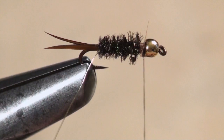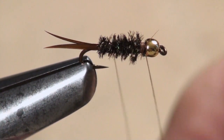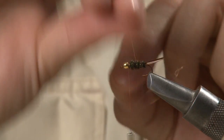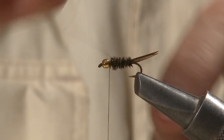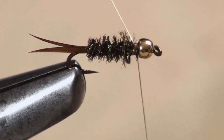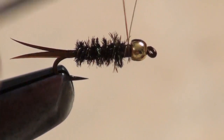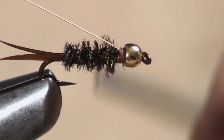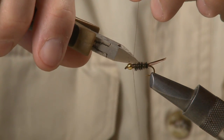Grab the gold wire you tied in earlier and wrap it forward in an open spiral up the body of the fly. This provides a little flash and helps to protect the rather delicate peacock herl. Tie it off real well behind the bead. Wire nippers work great here so you don't ruin the tips of a good pair of tying scissors.